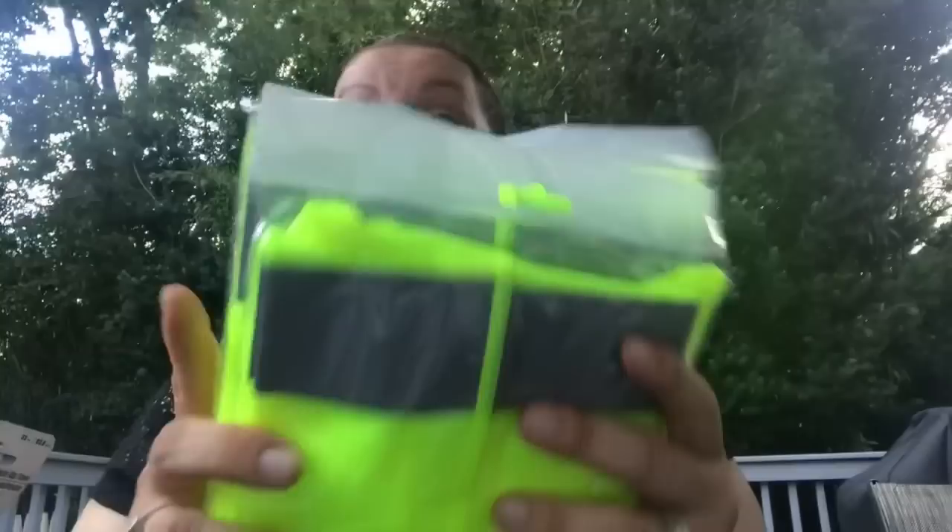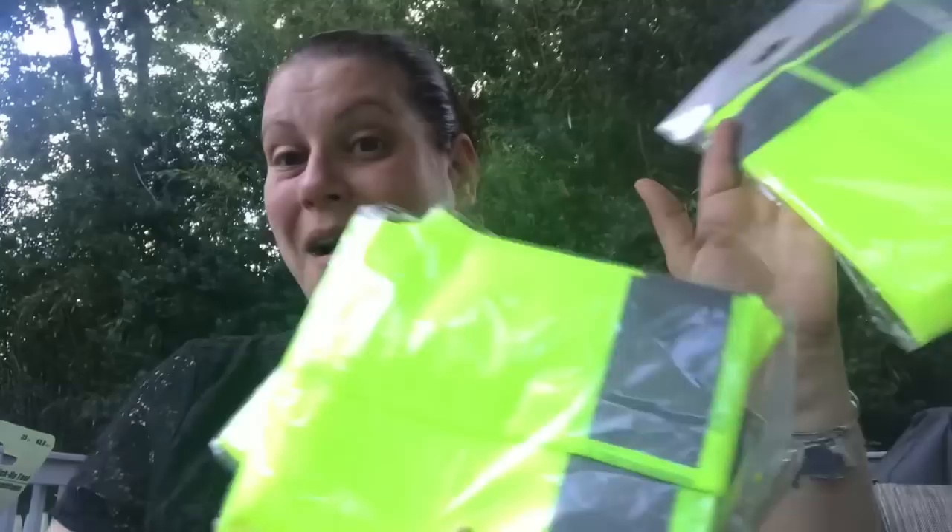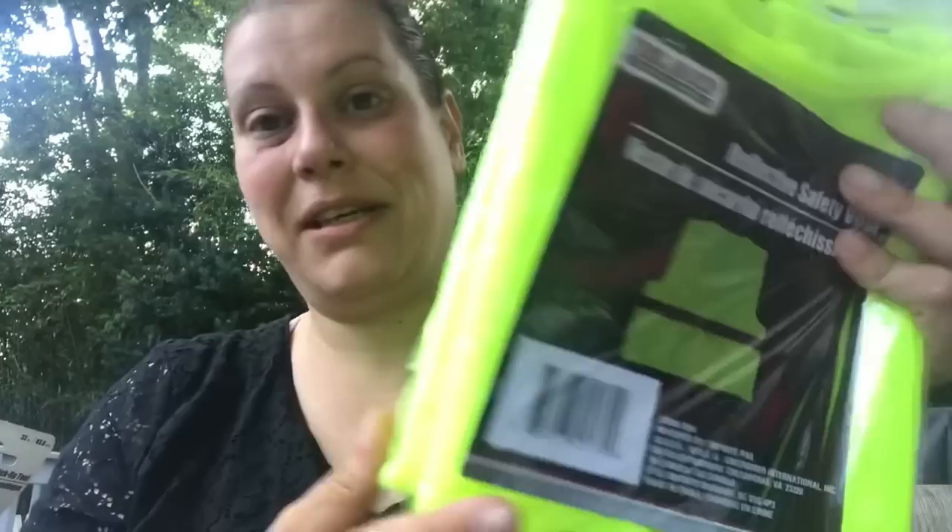Another wishlist item was the Tool Bench Hardware reflective safety vests, and I did get three of them — for me, my husband, and my son. I just wanted to have these because you just never know, so I got three of those.